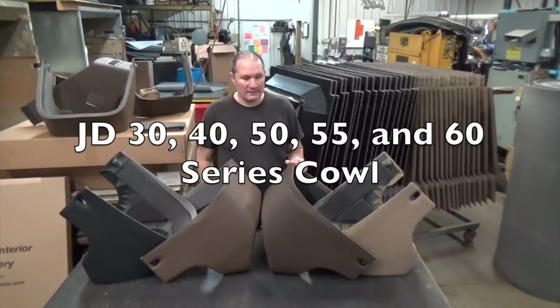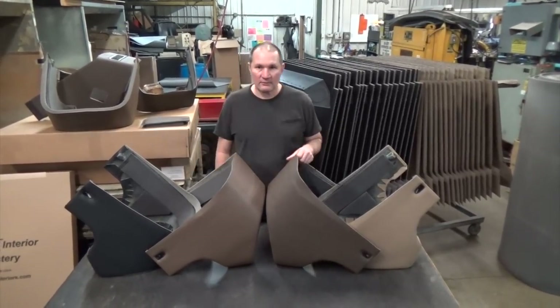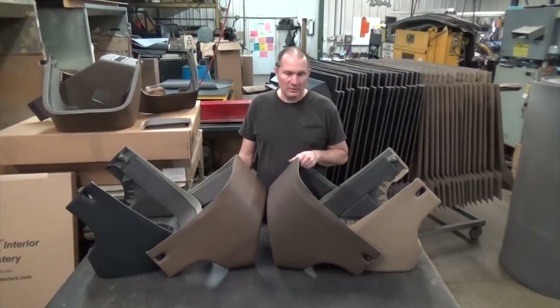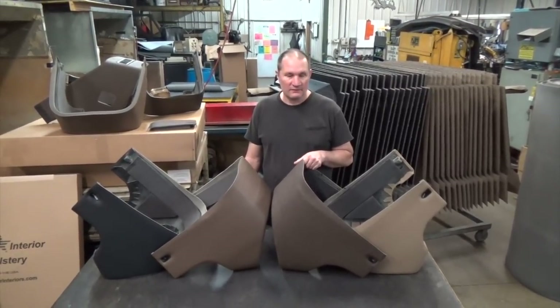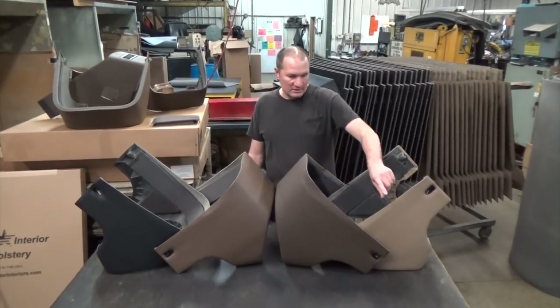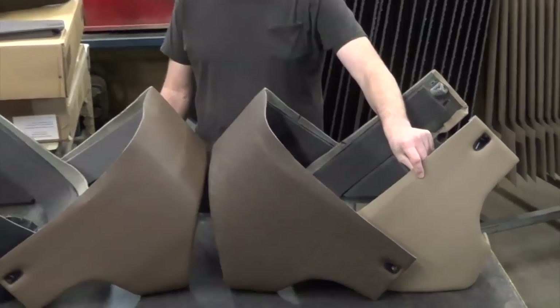I'm going to give you a quick overview on the cowls of the 50 John Deere tractors. They come in a variety of colors. The construction is virtually all the same — it's just different colors for different series of tractors. There's a sailcloth tan, which is a 55 series.